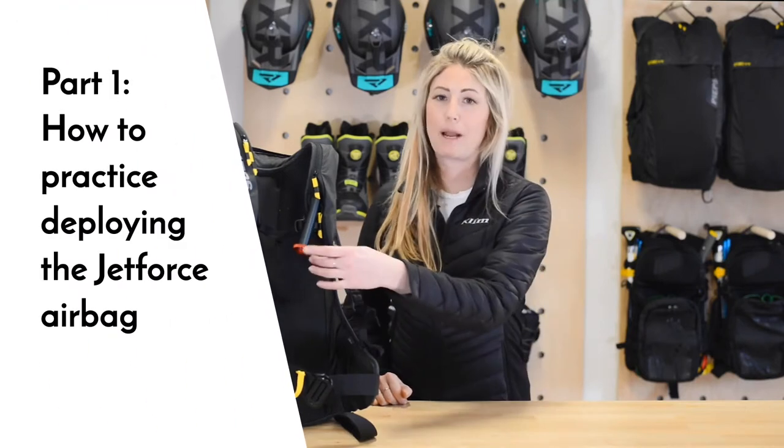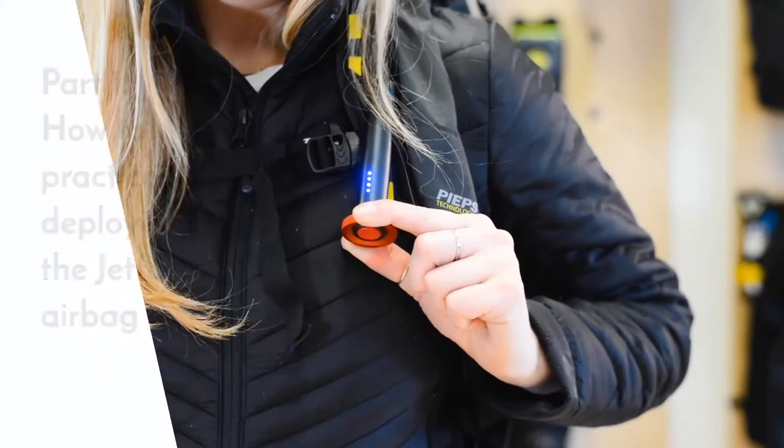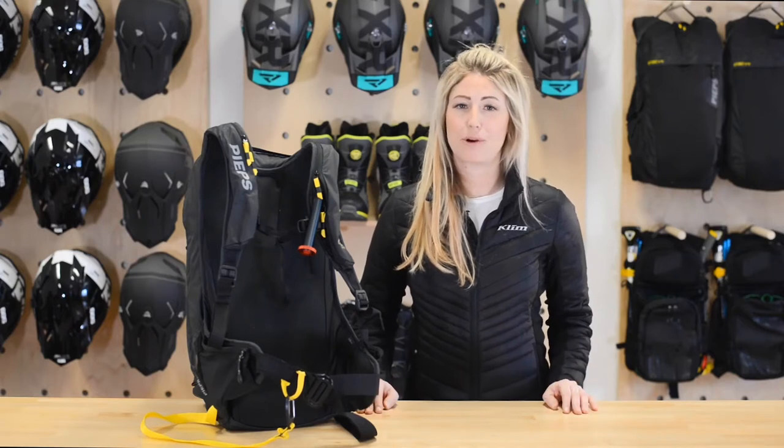Step one: check to make sure that the bag is fully charged by pressing the red button on the bottom of the handle. You don't have to hold it for more than a second or two. Four lights means that it's fully charged, and if you see less than three blue lights, you need to charge it before you head out for the day.